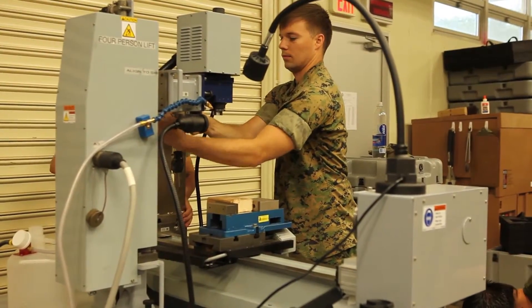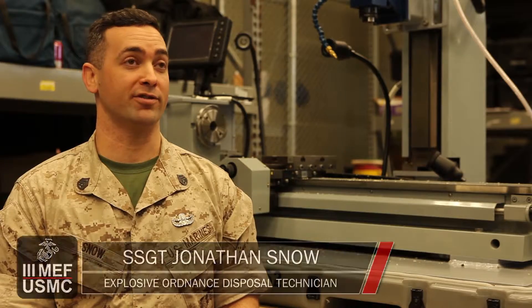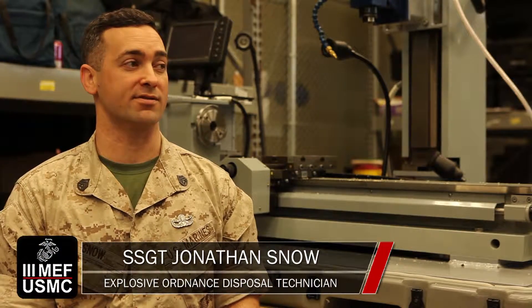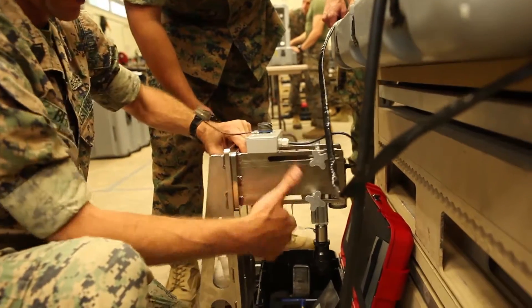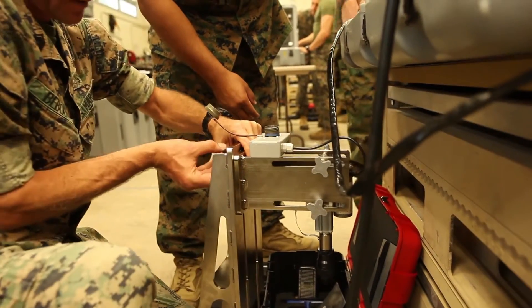The remote fuse disassembly system is a replacement for our previous system, which is a mechanical remote fuse disassembly kit. Its main purpose is to exploit ordnance to inert it and take out all the explosive hazards.